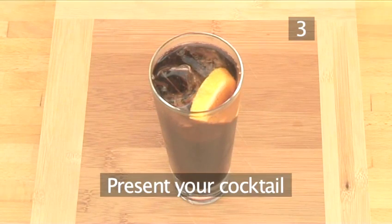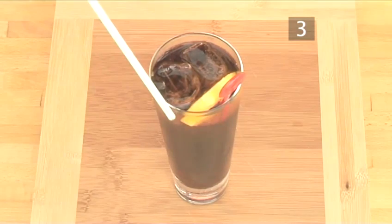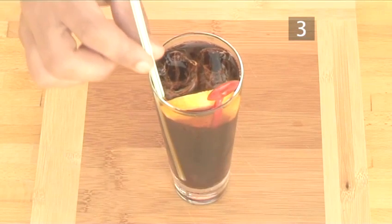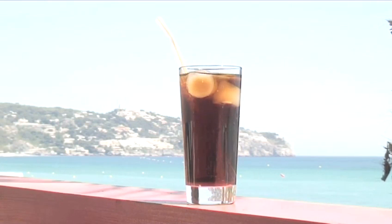Step 3. Present your cocktail. Finally, add a stirrer and a straw, and the cocktail is ready to serve. So, get those party shoes on, and get ready to enjoy this Cuba Libre cocktail made the Videojug way.